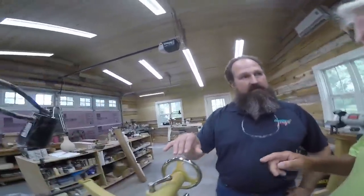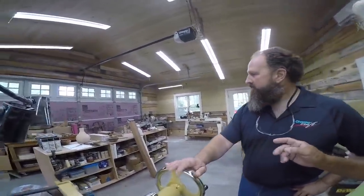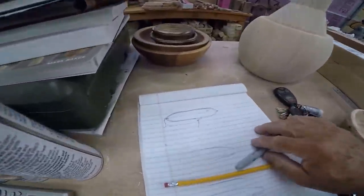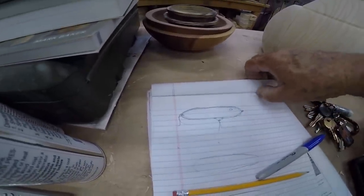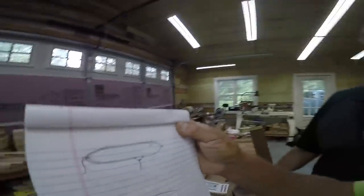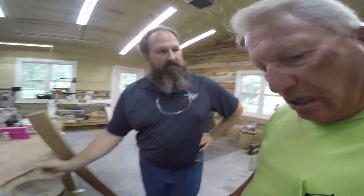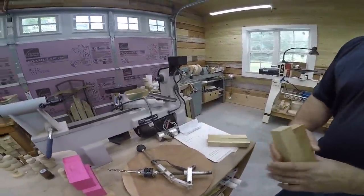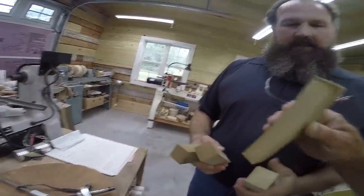Okay Steve, we've made the bowl. Let's get a piece of wood — what kind did you recommend for a fishing lure? I'm going to make something like this Zara Spook. I would say we want to use some poplar — you want something lightweight. We've got some poplar right over here, a couple little pieces we can make that out of.